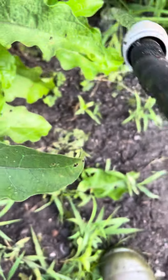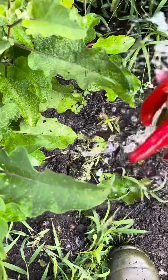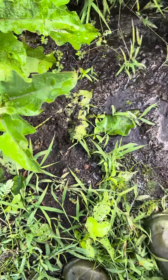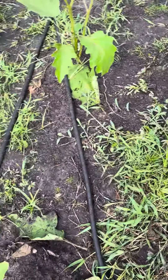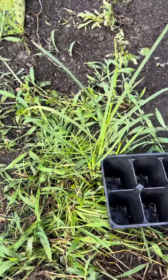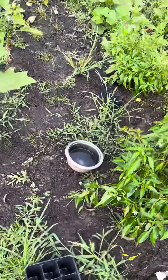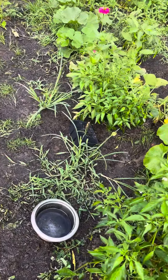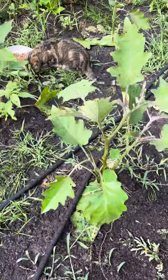Sobrang init — it's extremely hot. This one looks like it's very well-watered, but it's not. They need water badly; my sprinklers aren't reaching here.